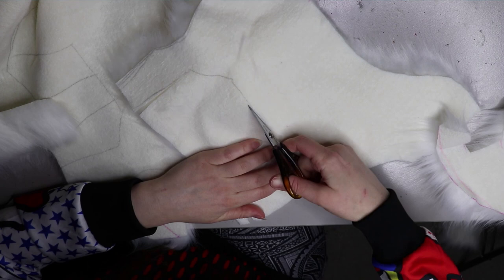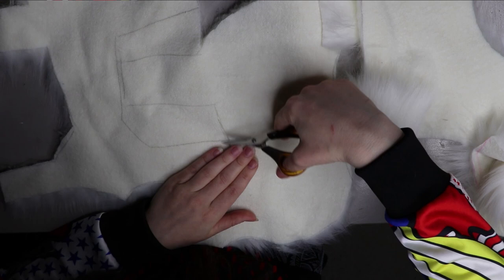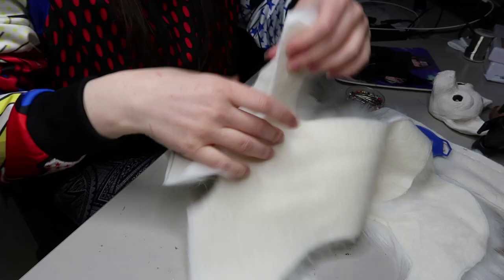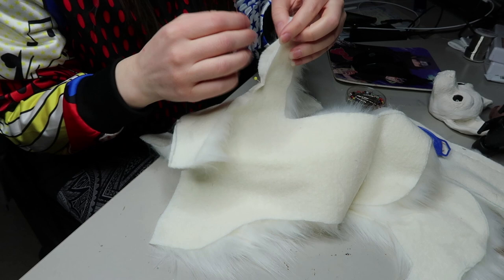I've just drawn out the patterns for my chihuahua doll. I actually made the pattern and I'm considering putting it up on my Patreon, along with some of my older patterns that I don't use anymore. Once all of the pieces have been cut out I'm going to be sewing it up on a sewing machine.